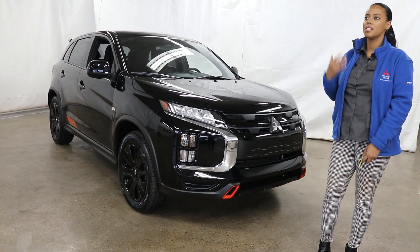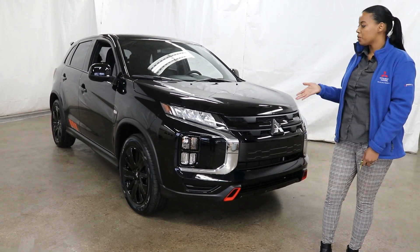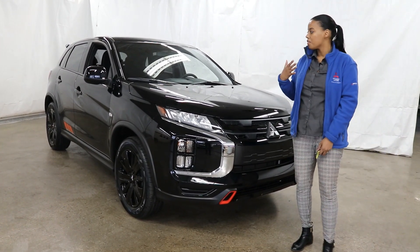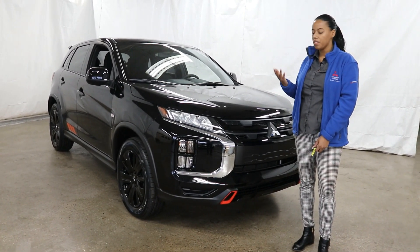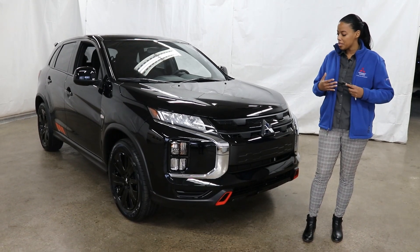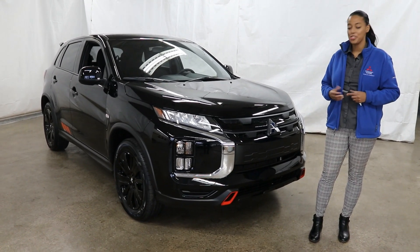These vehicles are very well priced — you really can't beat the price. And don't forget the warranty: these vehicles come with a 10-year, 100,000-mile powertrain warranty. It's really extensive — it covers everything that gives power to the engine, including the transmission and even wheel bearings. Mitsubishi really stands behind what they build, and for Mitsubishi it's all about reliability and longevity.